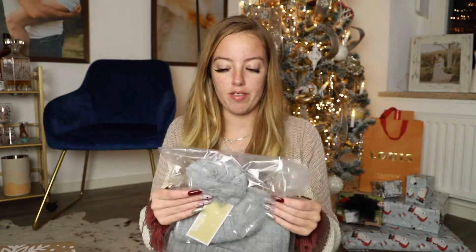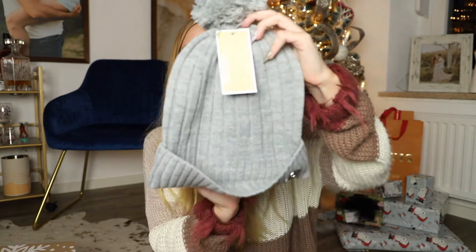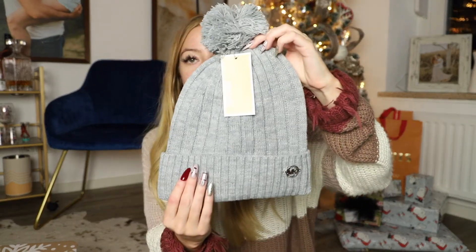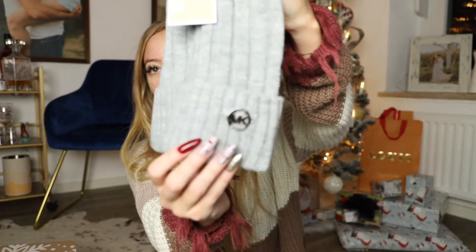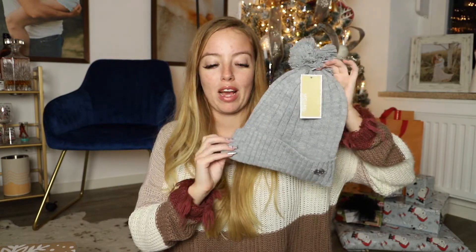The next item — I believe I chose this. I'm going to take it out of the packaging. This is a really nice item to come in the box. I've seen Michael Kors items in the box before. This is a Michael Kors beanie — super cute, very simple, with the Michael Kors logo right here. I haven't decided if I want to use it since I have kind of a small head and I'm not sure if it's going to fit me, so I'm still deciding what to do with this.